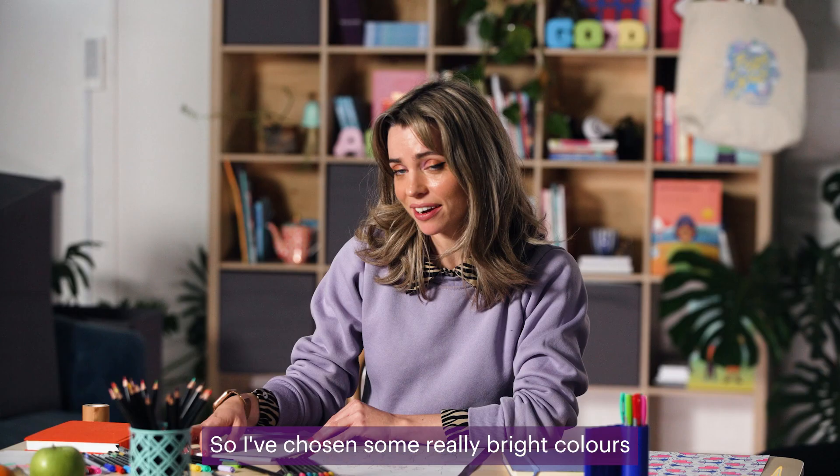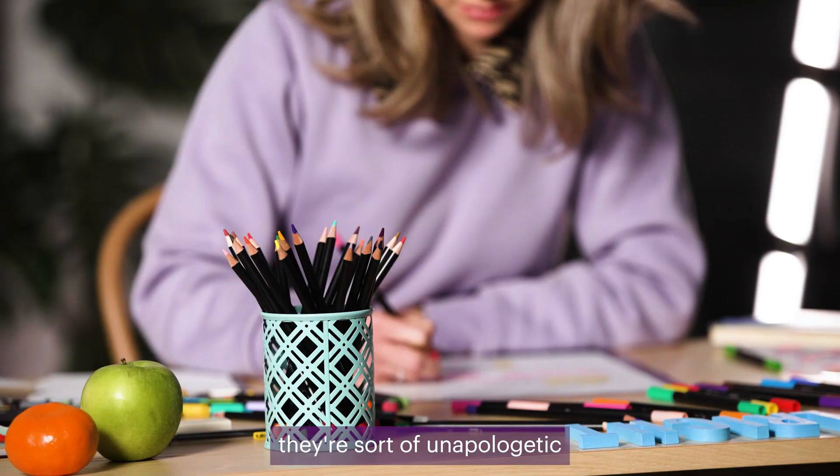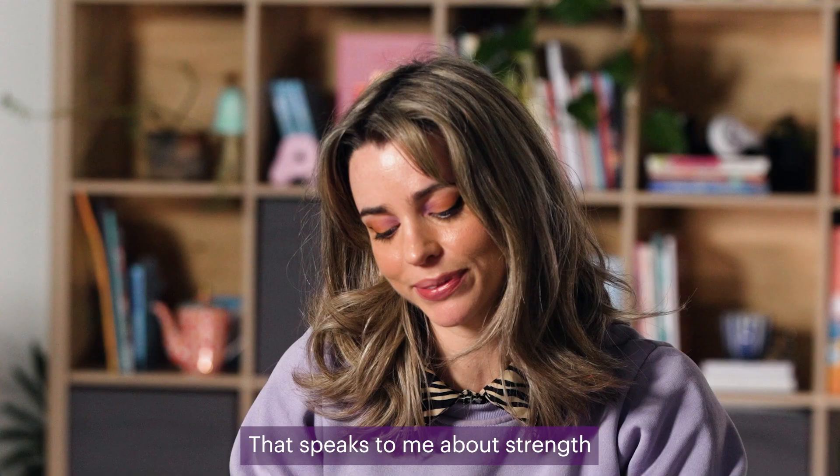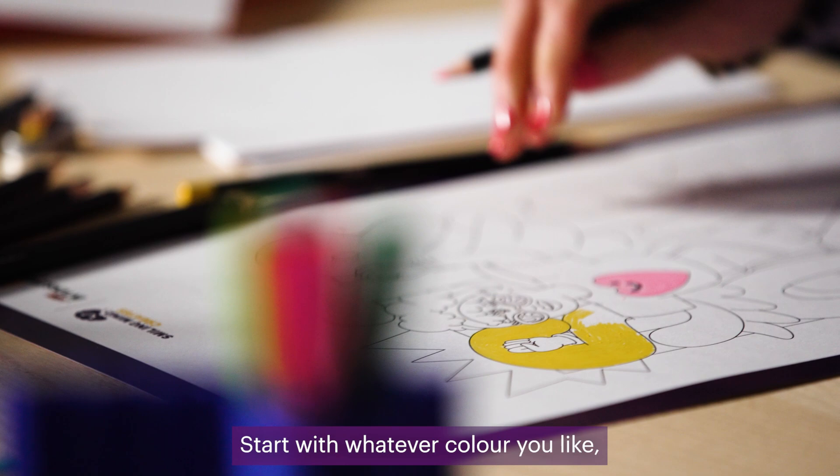I've chosen some really bright colours in this palette. To me, bright colours are sort of unapologetic and kind of in your face. That speaks to me about strength. And at the end of the day, there's no rules for this. It's just whatever you feel.